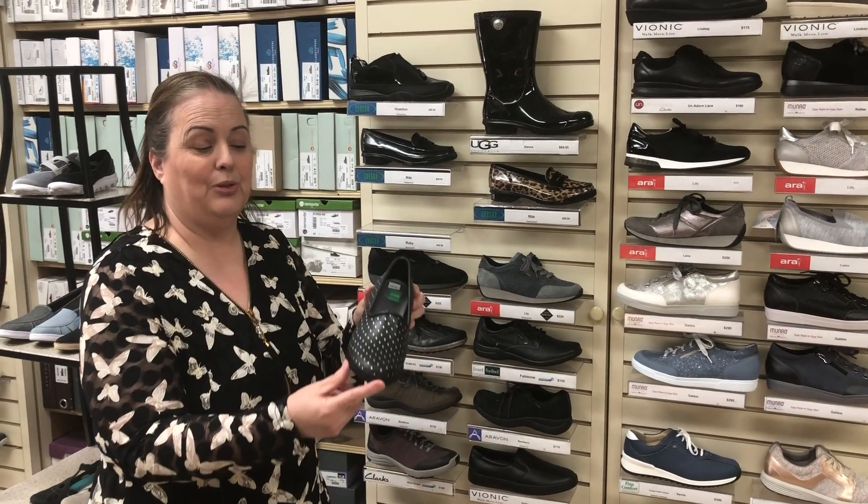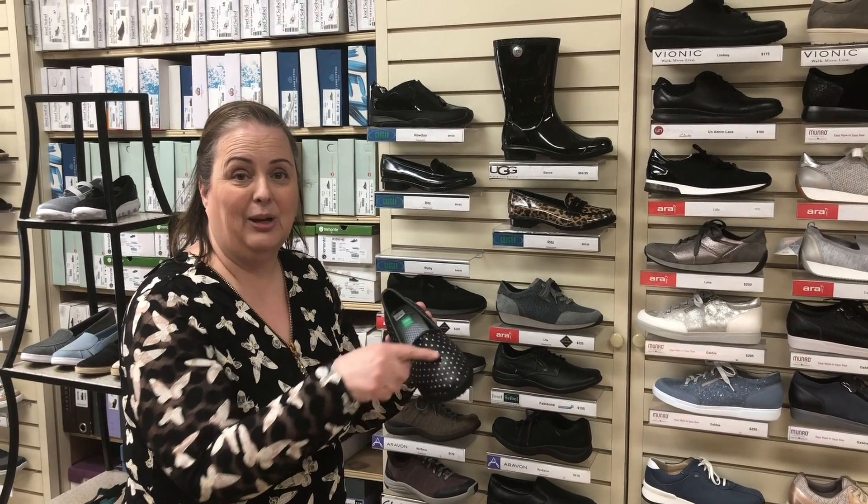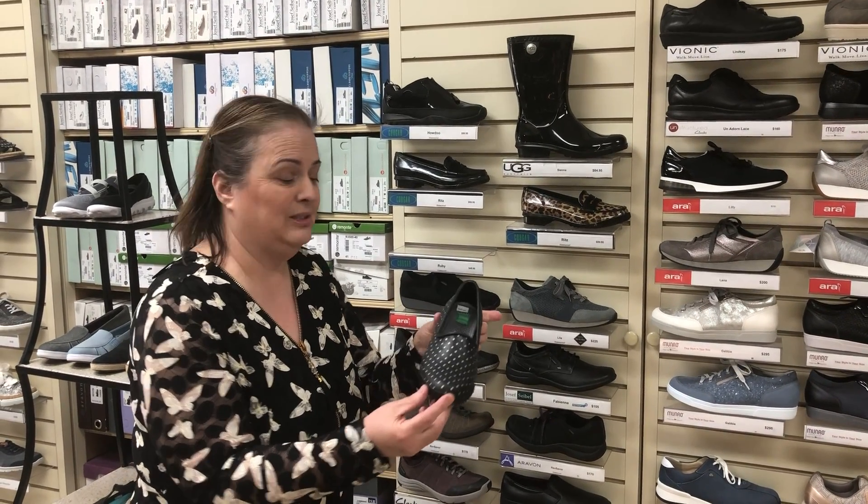The other one that we do is with the Ruby — cute little print and it stretches nicely, great if you have a bunion, always impresses.